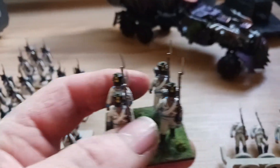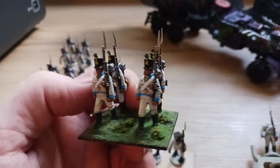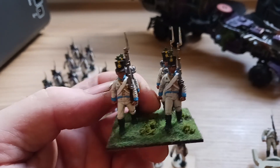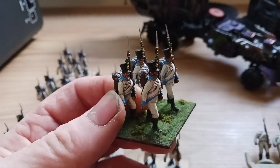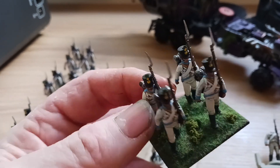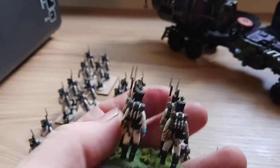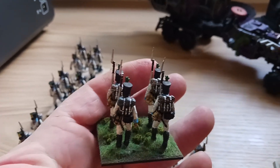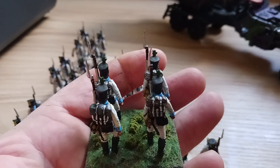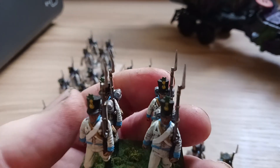Moving on to the ones that have been based — these are actually finished, my first four, the only four that are finished at the moment. I hope they're coming through okay on the camera. They look quite well. I'll just turn them around, sorry — backpacks and that. So that's those completed, but like I say it's the only four that I have.